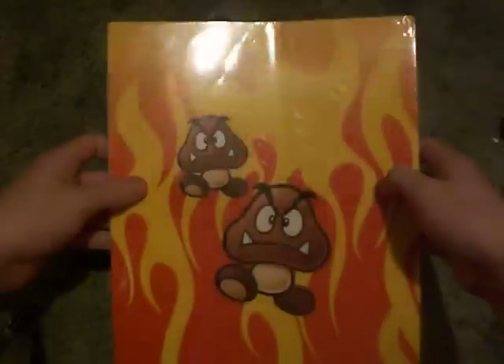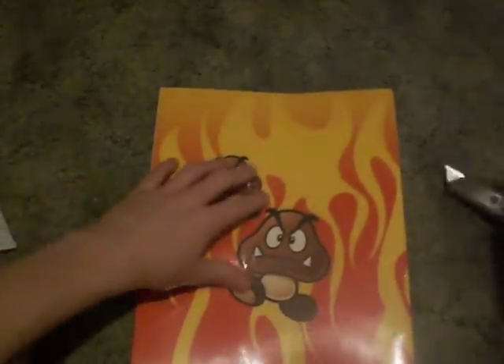My thumb got hurt, so... Ow. Simple enough. I got the folder set, so let me rip this open.